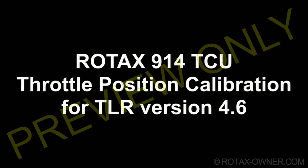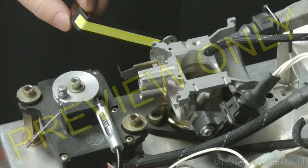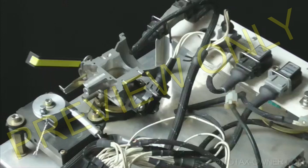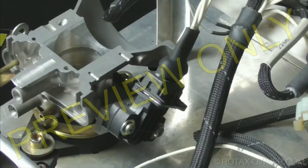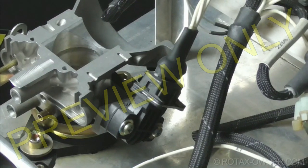This e-learning video demonstrates throttle position calibration for TLR 4.6 software, covering the correct throttle position with its throttle position sensor. This calibration process is quick and easy to do.